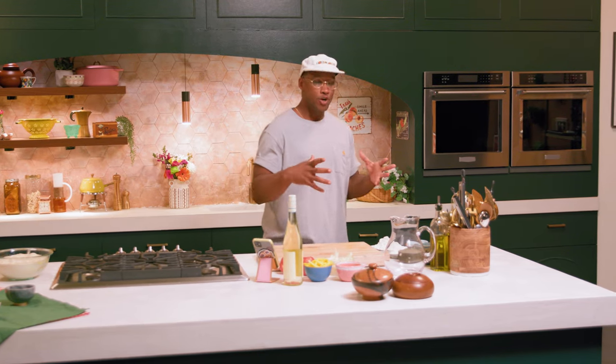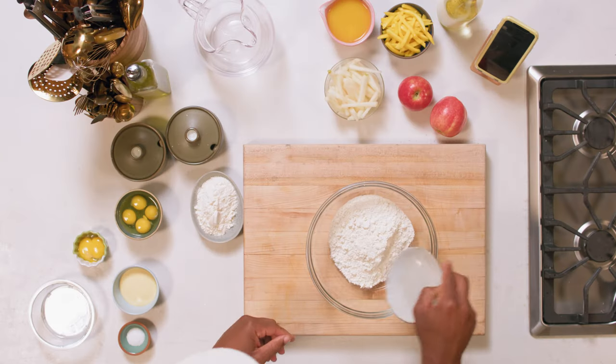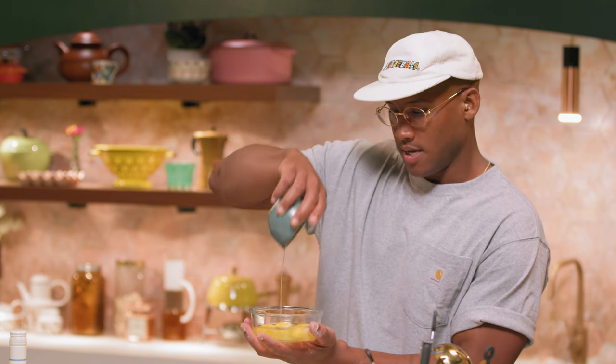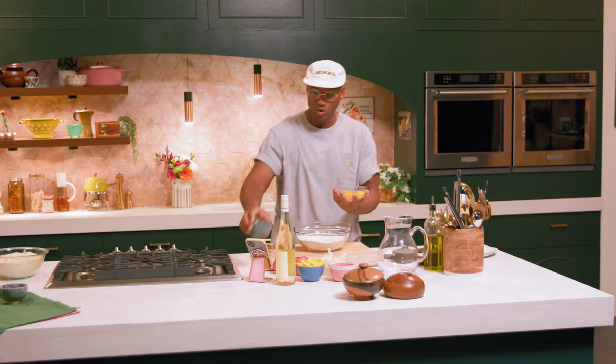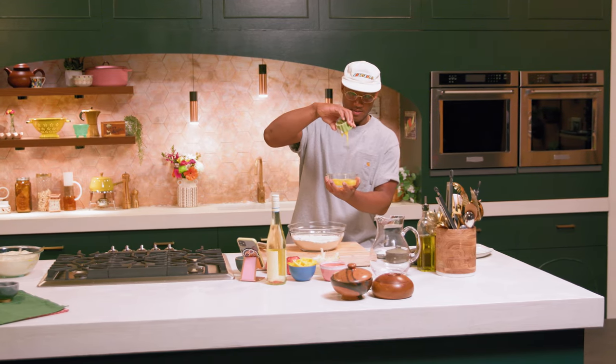We're gonna make a dough for a mushroom cavatelli pasta. We have two cups of AP flour, a third of a cup of semolina, and a little bit of salt. I'm gonna mix my eggs in a different bowl — we got four eggs and two yolks.